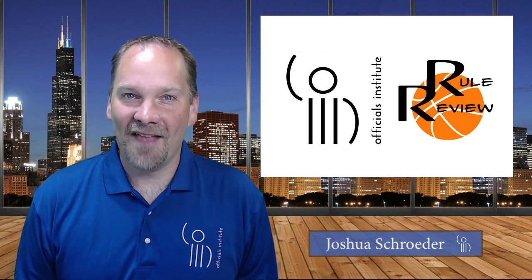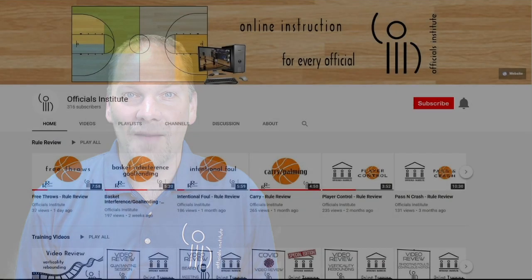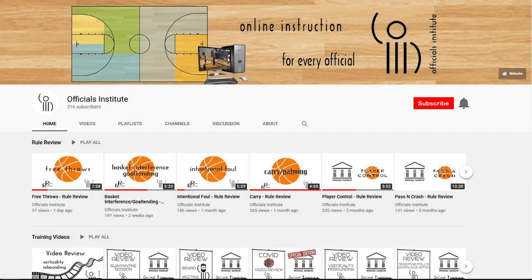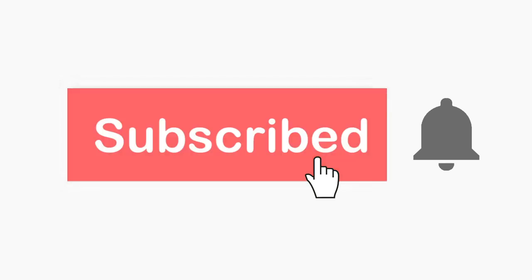Hello everyone, and thanks for joining us for another segment of Rule Review. Before we get started, please find and click the subscribe button and join us in a community of officials, knowing that even though we may never call a perfect game, every play we see gets us one step closer. Also, if you want to be notified every time we upload new videos, find and click the bell notification button. Subscribe today, and let's get better together.